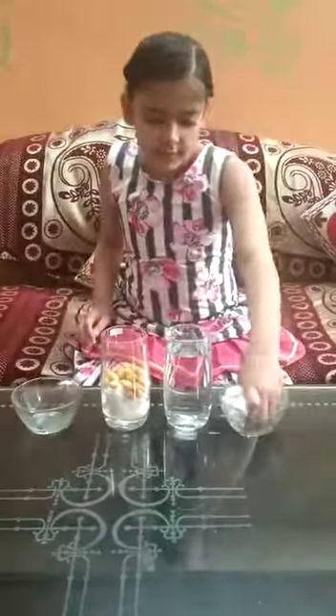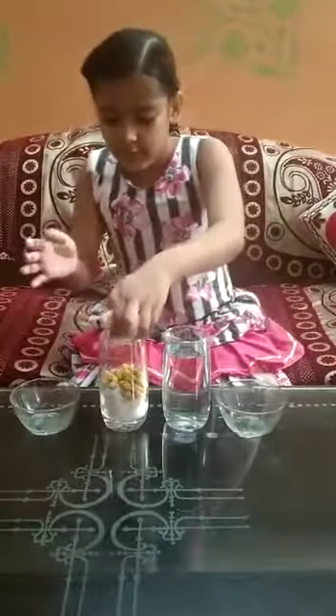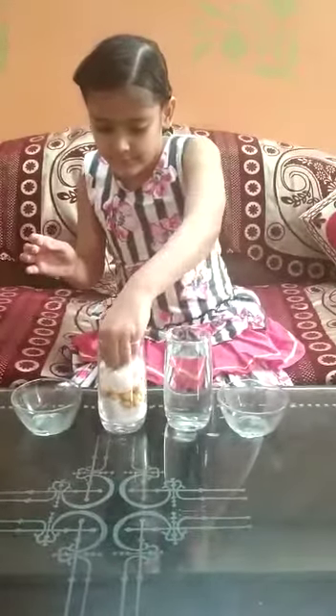Pher haamne isme cotton balls dalye. Pher haamne isme paani dala.